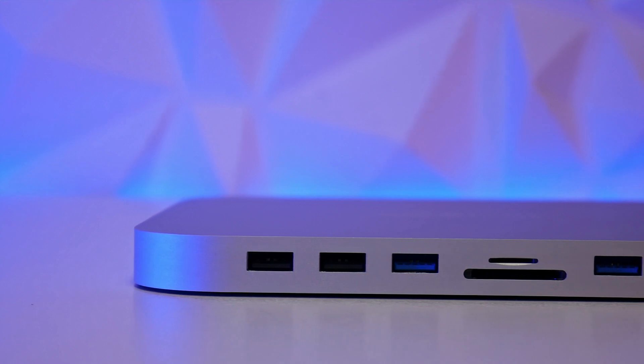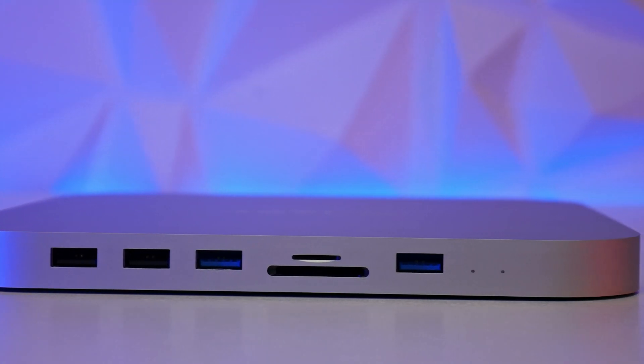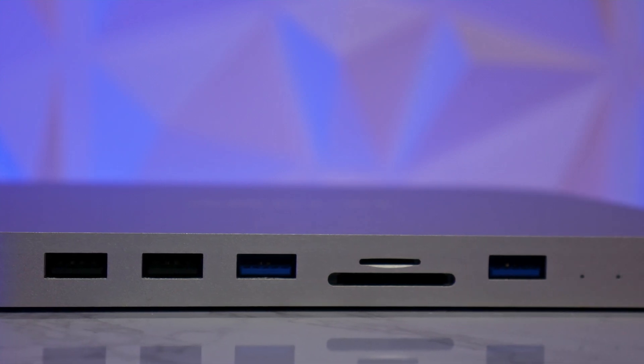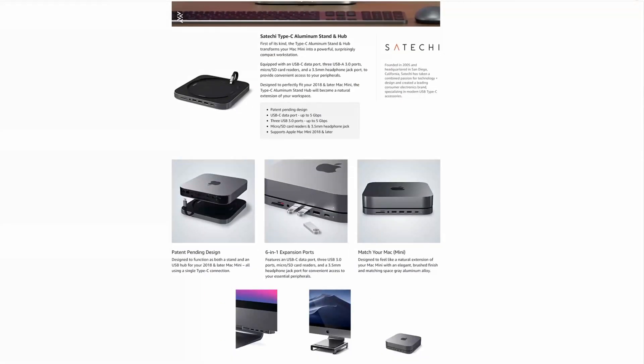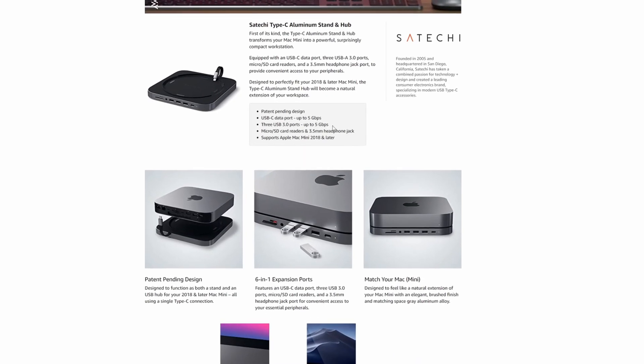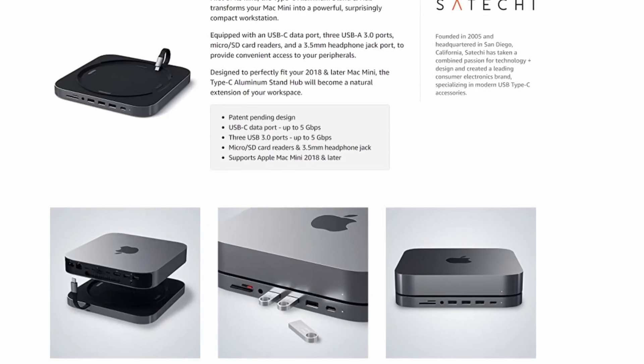Now let's look at this hub and why I picked it over the more popular Satechi hub. The first feature I was looking for was USB ports accessible from the front of the computer. This has two USB 2 ports — which may seem obsolete, but wired keyboards, mice, and wireless RF dongles still use USB 2. There are also two USB 3.1 Gen 1 ports and two SD card readers — a standard and a mini — which can be used simultaneously. It lacks a USB-C interface like the Satechi, but the Satechi's USB-C port is also limited to the same 5 gigabits per second anyway.